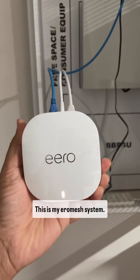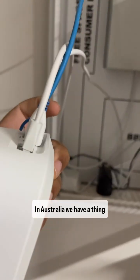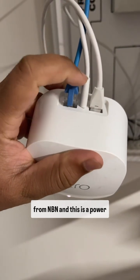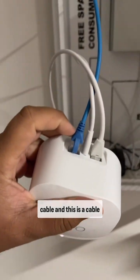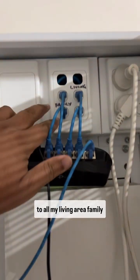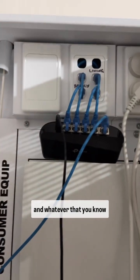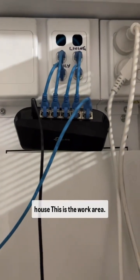This is my Eero Mesh System. In Australia, we have a thing called NBN. This connection is coming from NBN, and this is a power cable. And this is a cable that is going to the switch. From the switch, I have connected to all my living area, family, and the different areas in the house.